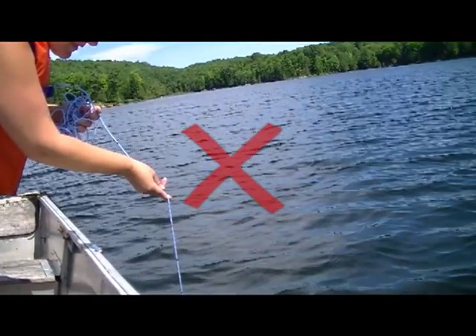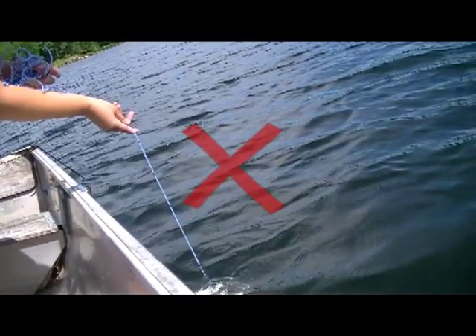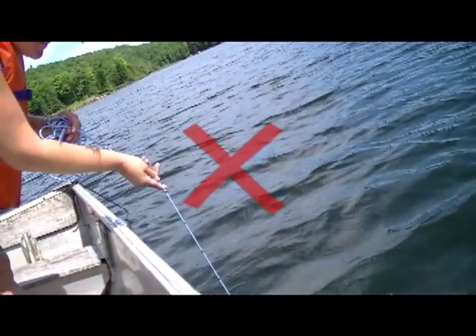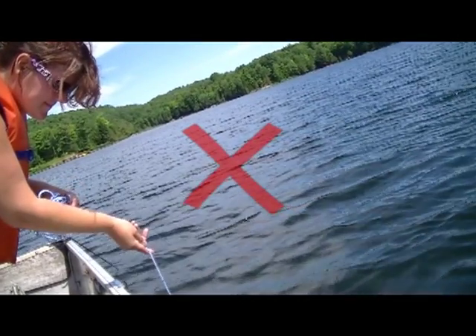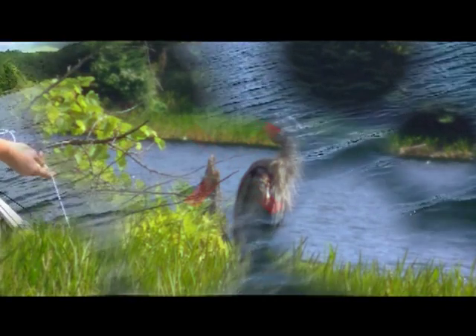As well, it's best to avoid very windy days which can cause waves and present challenges in accurate measurements of your readings. As much as possible, try to conduct your water clarity readings at the same time of day each time and during daylight.